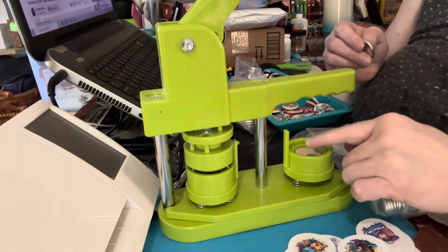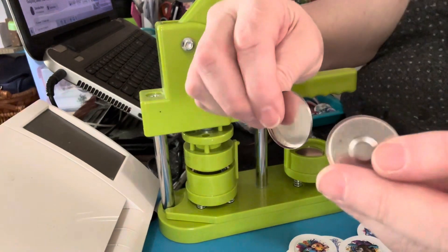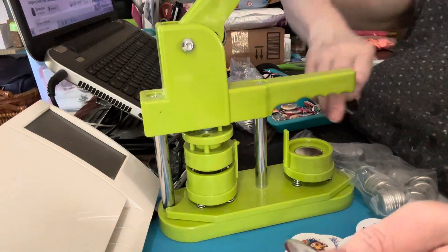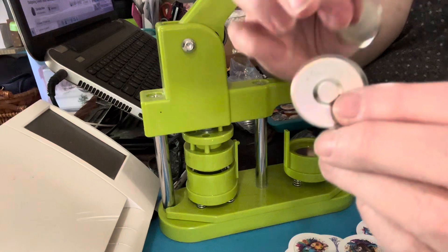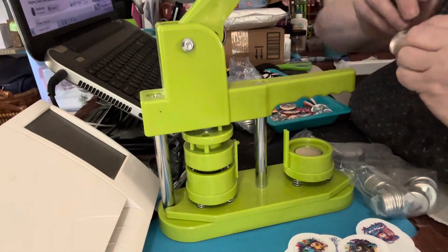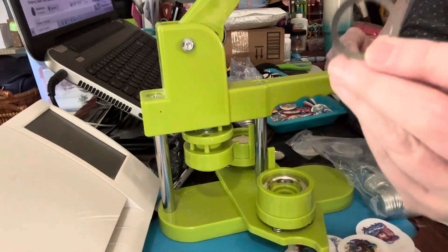So then you put in your regular button, but you see here, they kind of look alike. This one is your one that you put the picture on top and everything. This one with this little thing — that is the actual magnet. But you need to make sure that you put this ring on that side.